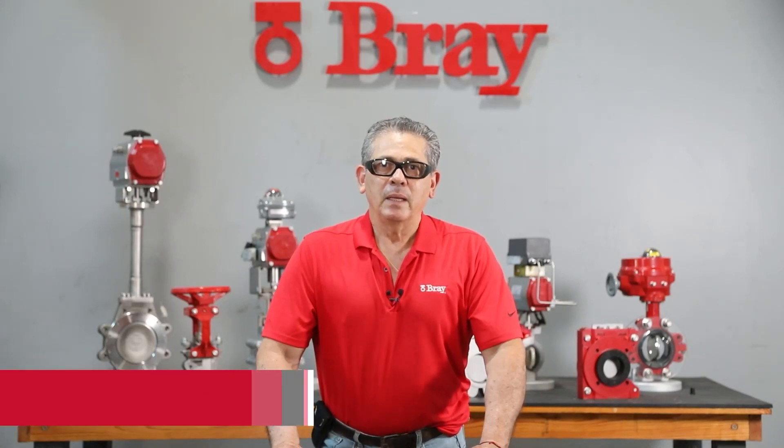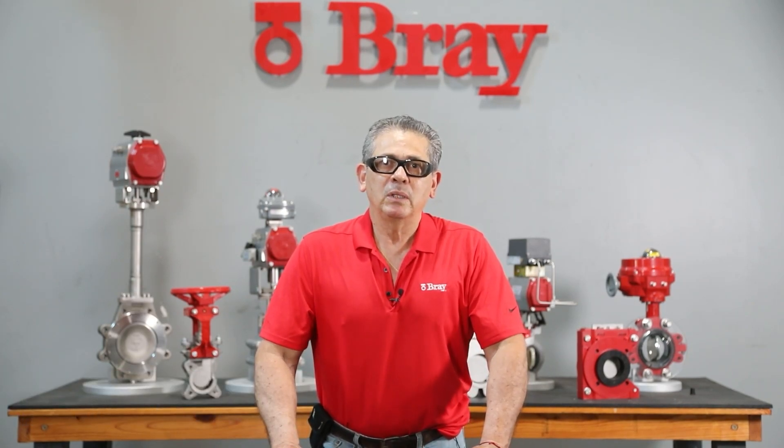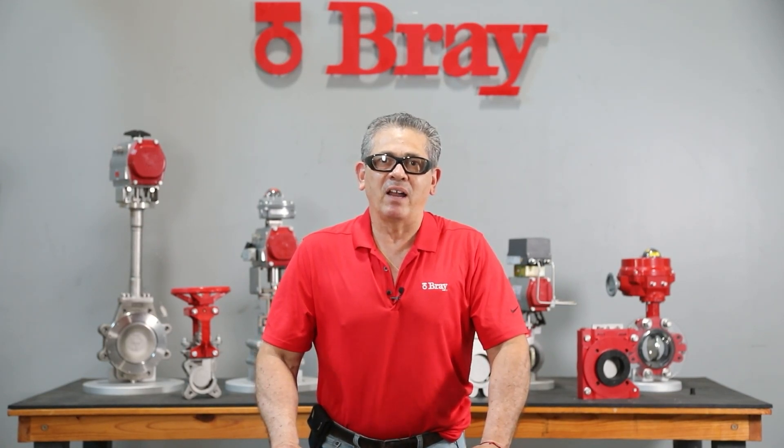Hello everyone. My name is Juan Velazquez. I am a Civil Service Mechanical Assembler at Brake Controls. Today I would like to show you how to perform a seal replacement on the series 740 knife gate valve.